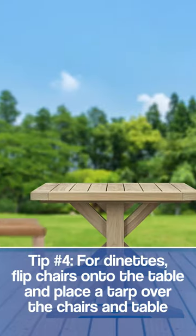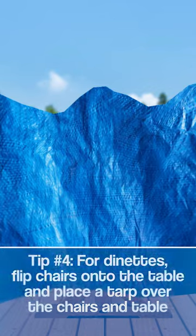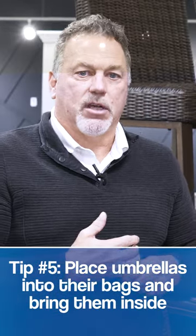This is a big unit to carry inside somewhere. So what you could do is turn these chairs upside down onto the thing and then put the tarp over and let the water and everything run off. The umbrellas usually come with a bag — just put them inside your bag, carry them into the garage or shed. And that's pretty much the easy part about outdoor furniture.